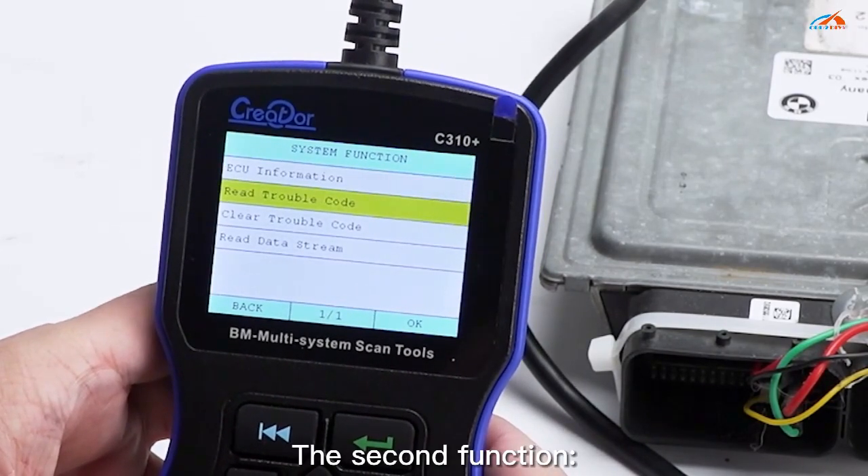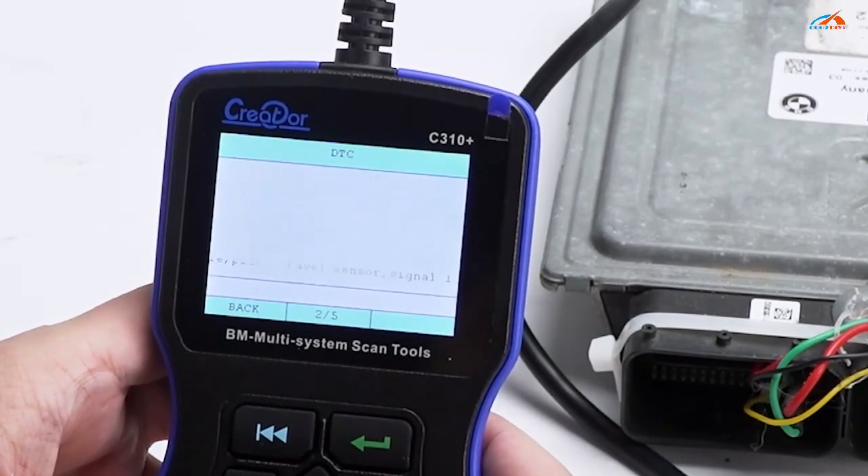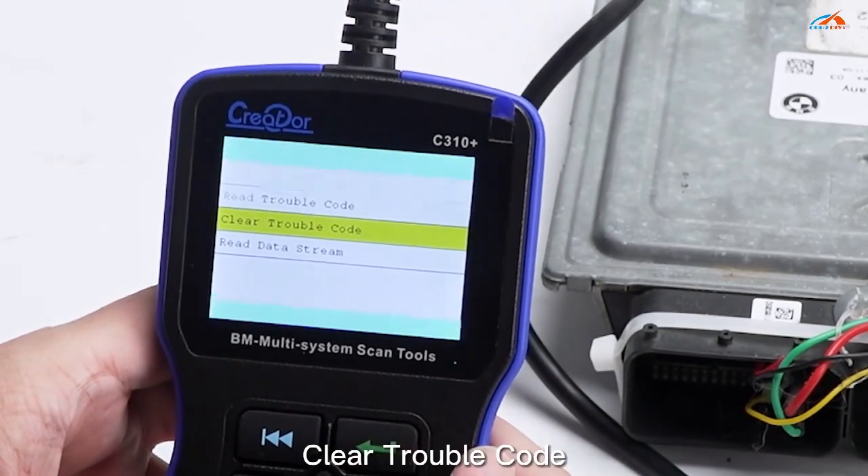The second function is read trouble code. The third function is clear trouble code.